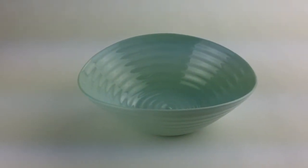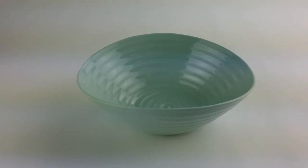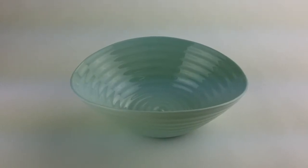Here's a 16 ounce cereal bowl in the Sophie Conran Celadon pattern by Port Merion. It's made of fine porcelain and it features an embossed ring pattern on the inside and out. You can get this new at TGLDirect.com.